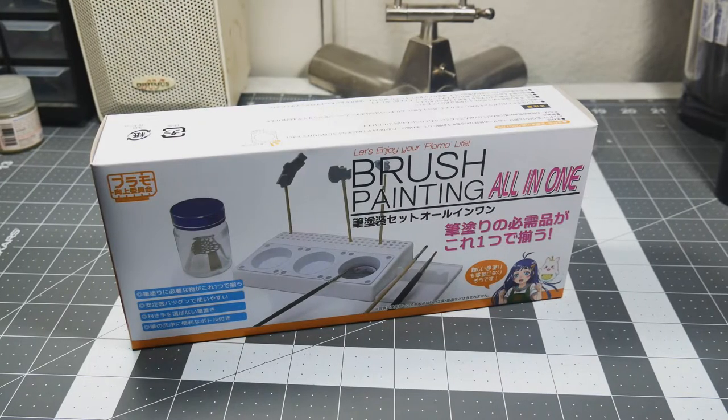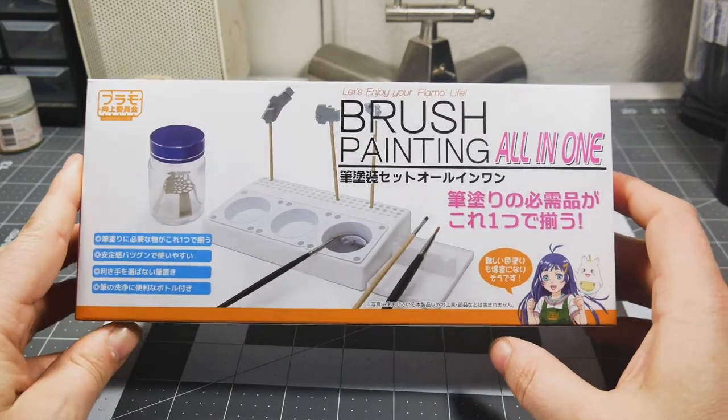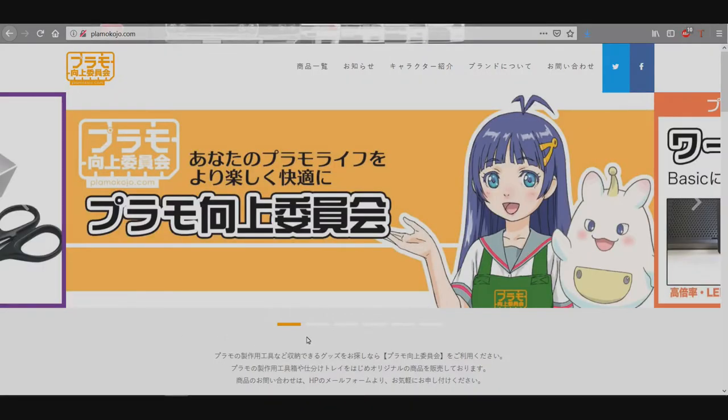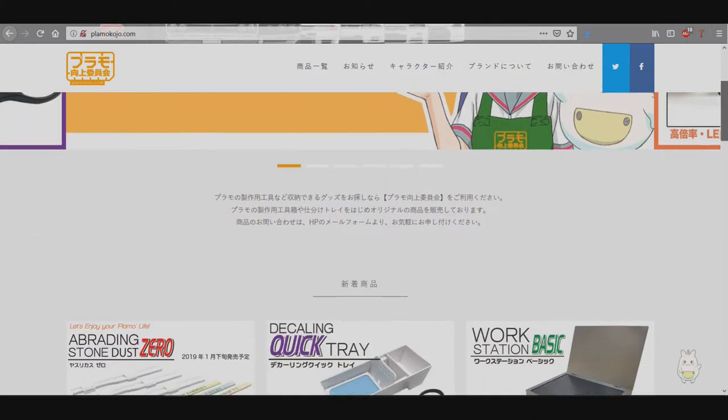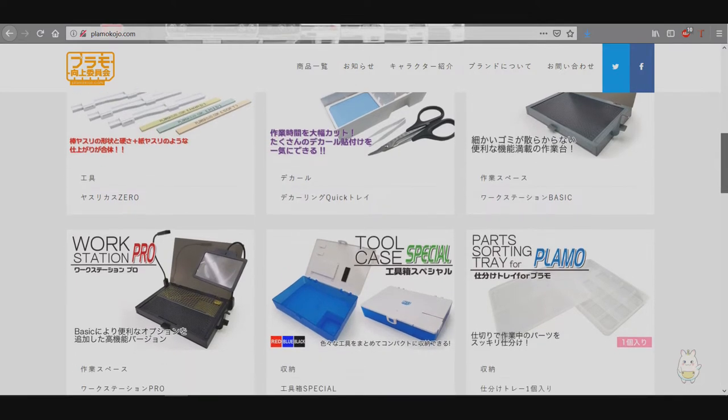Hey guys, welcome into the garage. Today we're doing another product review, and that is going to be the brush painting all-in-one set stand thingy here in front of me in the box. This is from Palamo Improvement Commission out of Japan — they make hobby-related products for building models.